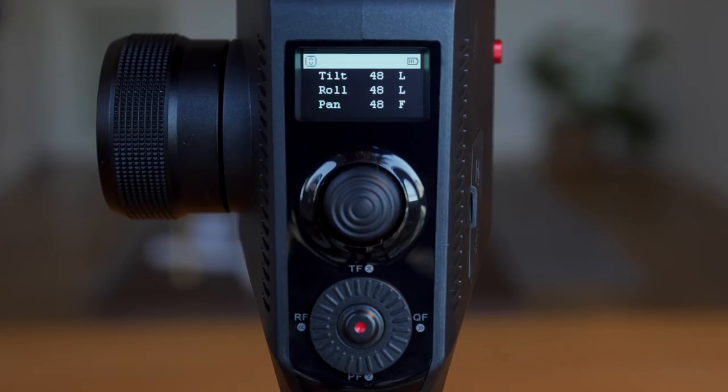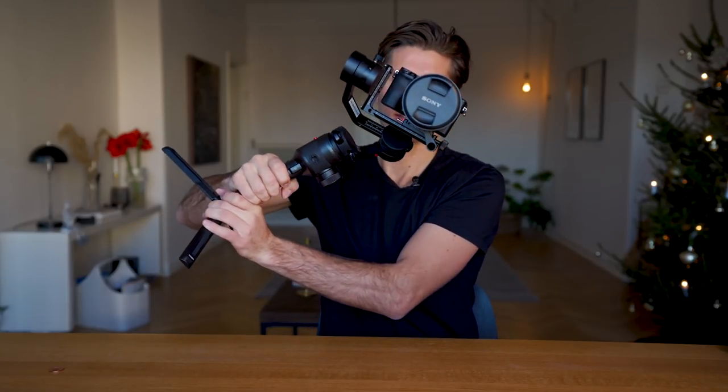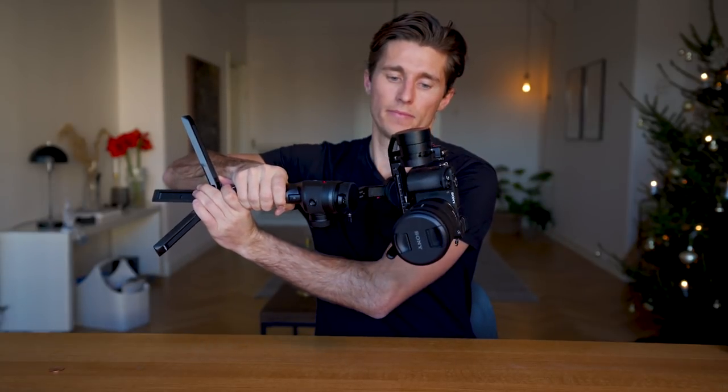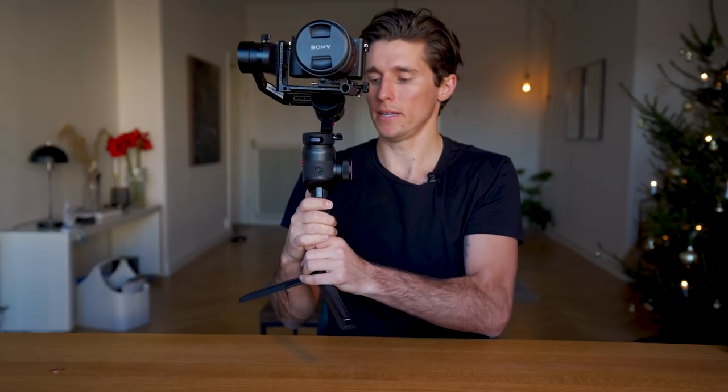Tapping the left button enters roll follow mode, so when you roll left or right, the camera follows — up to a maximum of 45 degrees. Past that the gimbal starts to freak out. If you need more than 45 degrees, triple-tap the left button to enter first person view mode, where the camera follows even beyond 45 degrees. Pressing the right button once enters sport gear mode, where the camera follows your movements much more quickly. Triple-pressing the right button enters inception mode, where you can use the joystick to rotate the camera.